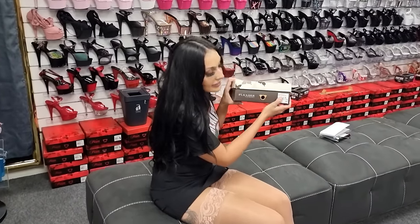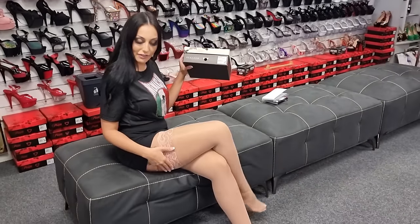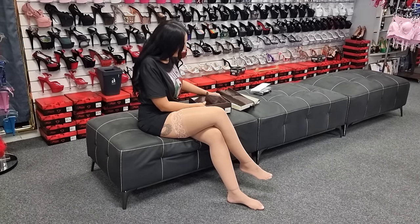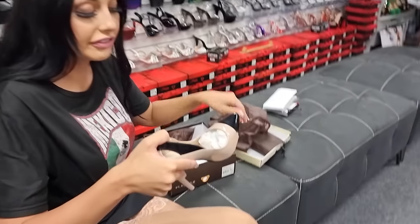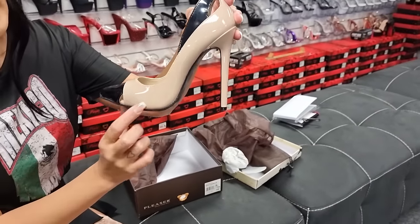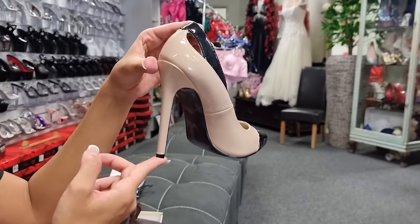Now these are the Sexy 22s. These are in a beige colour, so these will nicely match our stockings. We couldn't find a beige top so we've got the Mexico Gal top, and these are in a size eight. These are a single sole five inch heel in beige with black detail and a pointed toe — you can see that five inch heel there.